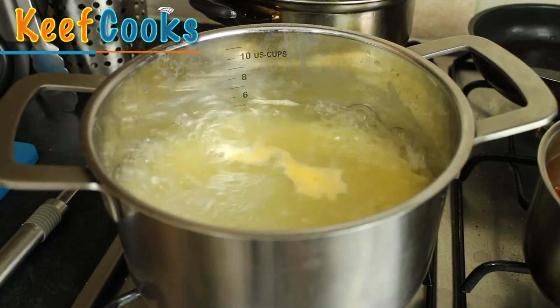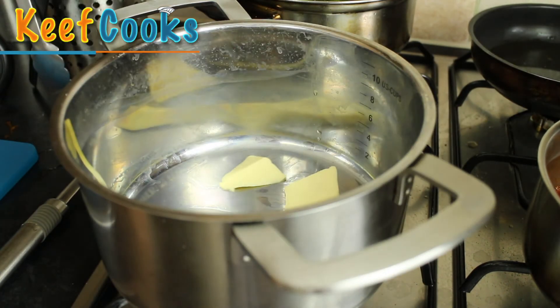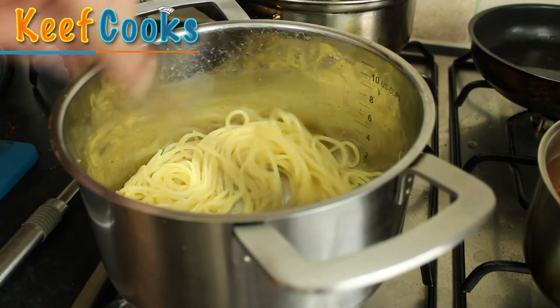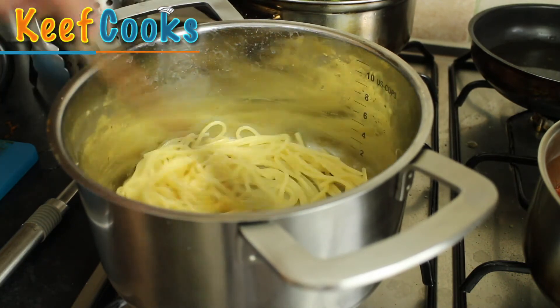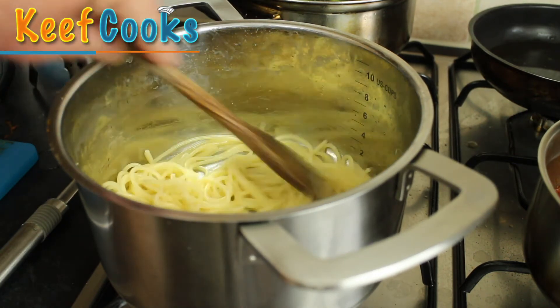The timer's just gone off and I'm going to drain the spaghetti. I'm going to melt a knob of butter in the pan and then toss the spaghetti in, give it a quick whizz round — and that's ready to serve. I do this because I like butter, but also it makes the pasta kind of silkier, more luxurious.